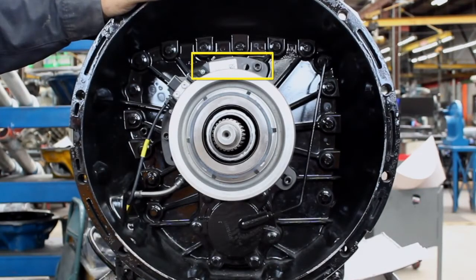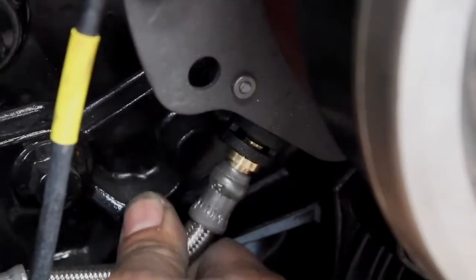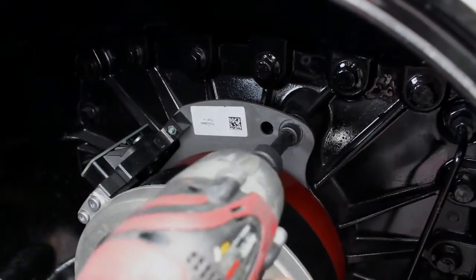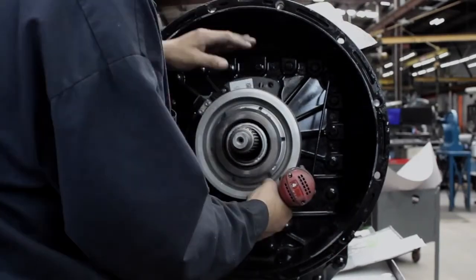Make sure that the input shaft has the discs facing upward. Next, remove the clip securing the air hose to the clutch cylinder and disconnect it from the clutch cylinder. Remove the clutch cylinder mounting bolts, then the clutch cylinder.